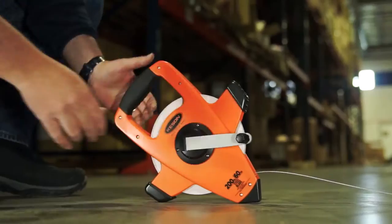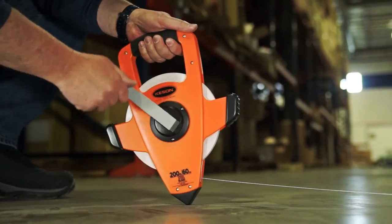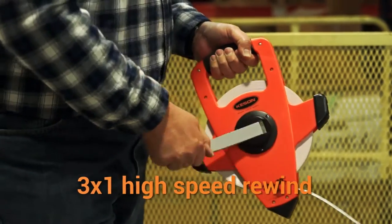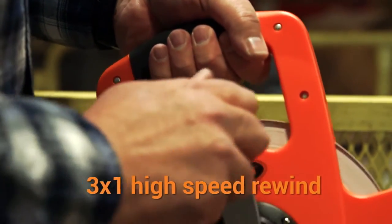They are lighter and stronger than our competitors. The NRS Series features metal planetary gearing for super-fast rewind and no more stripped gears. The rubber grip handle makes it comfortable to use.